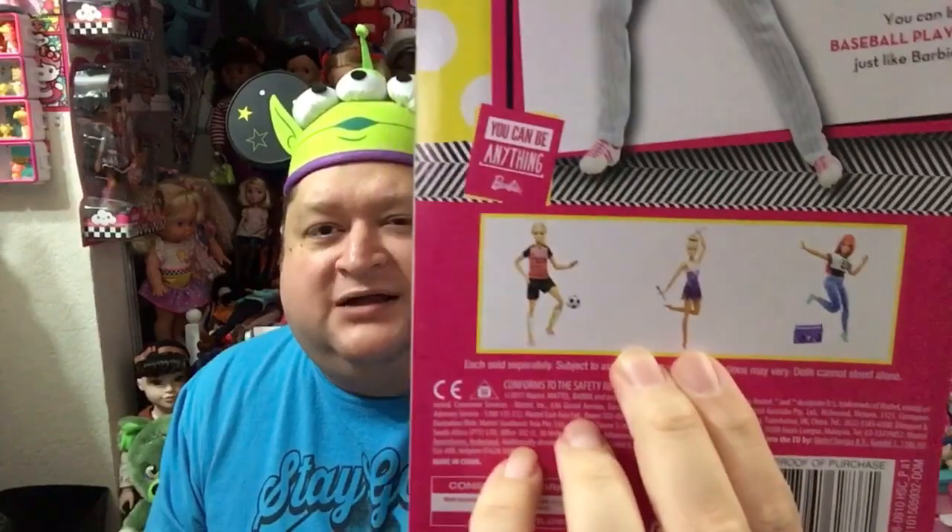Thank you guys so much for joining me on today's show. I hope you enjoyed the review. I love my girl Barbie. I'm so happy I found this Barbie because she's amazing. The next one I gotta get is the one with the batons — I'm not sure if she's a dancer or a ballerina, but she looks adorable. I regret not getting her that one time I saw her at Target; I've never seen her at Walmart. Thank you guys so much. Remember to love your family, love your friends, but most importantly love yourself. Be kind, stay positive, and until we meet again — you guys have a magical day and I will see you tomorrow for Wednesday's show. Bye guys!